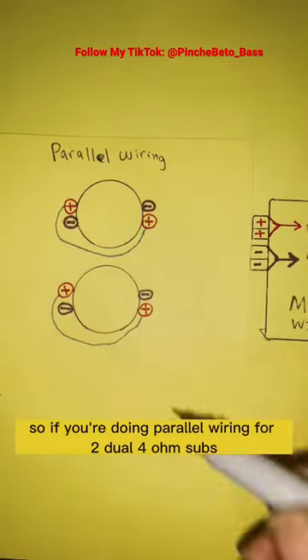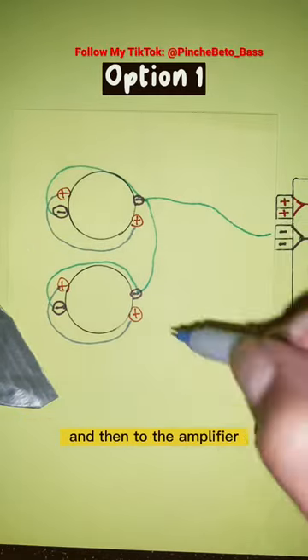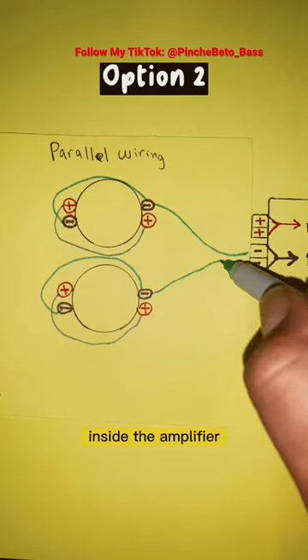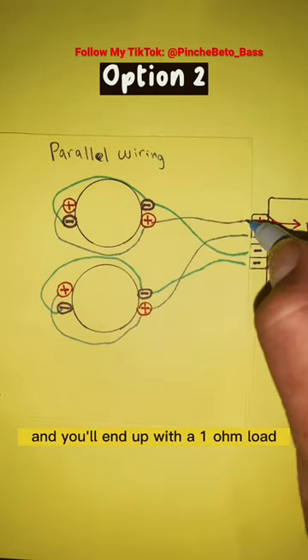So if you're doing parallel wiring for two dual 4-ohm subs, you could either connect the subs together and then to the amplifier — that completes the 1-ohm circuit — or you can connect each sub to its own terminal inside the amplifier. That'll complete the parallel wiring, and you'll end up with the 1-ohm load.